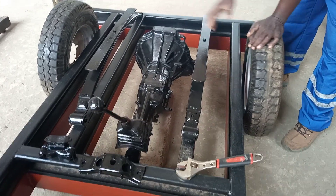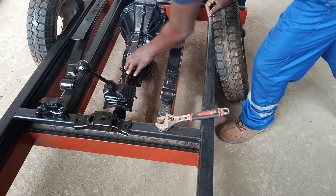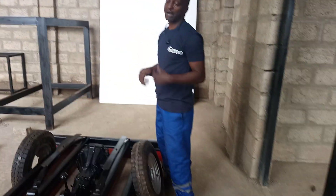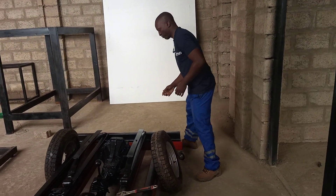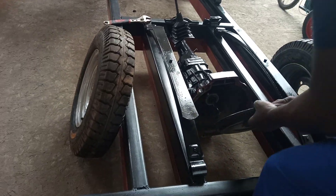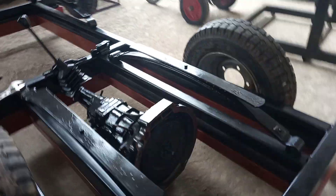The gearbox is coming here — these are the mountings for the gearbox at the bottom. You can see that we can actually change the gears. The chassis here is currently upside down, so once everything has been mounted we have to turn it around and start mounting. The firewood is placed temporarily inside. The crash plate will come here — it's already done, I removed the rust and painted it.